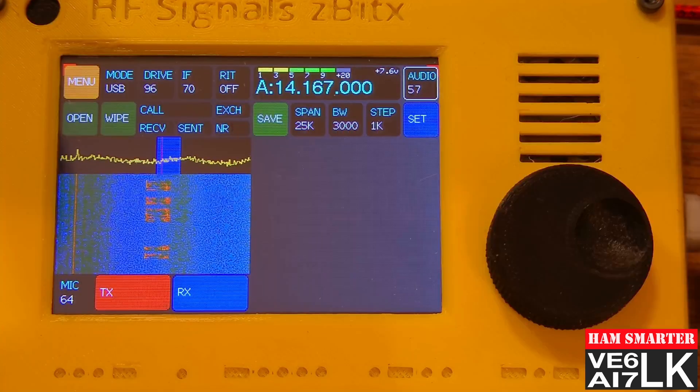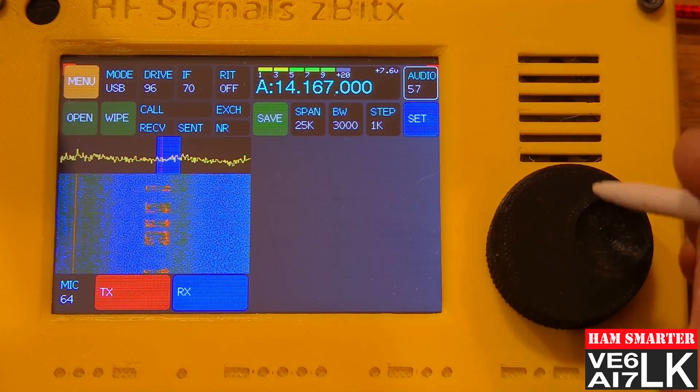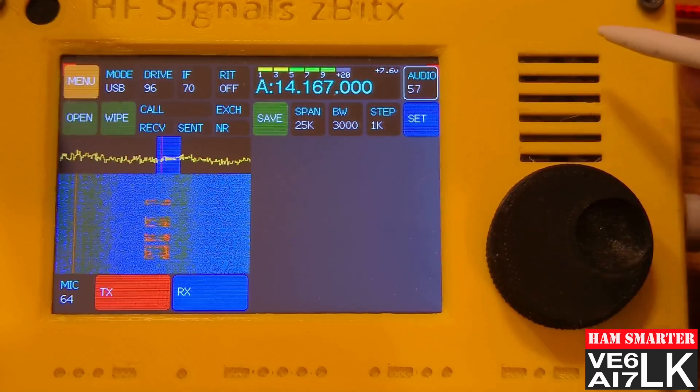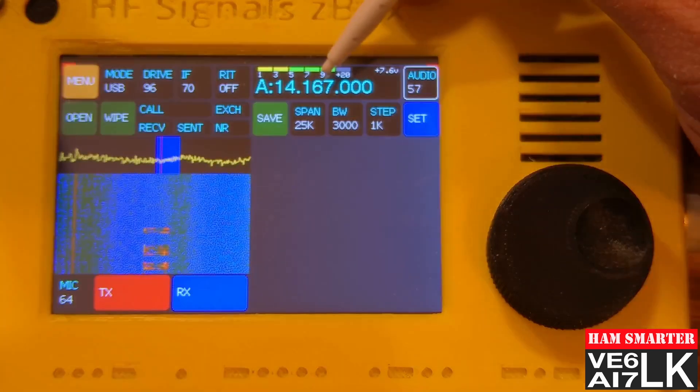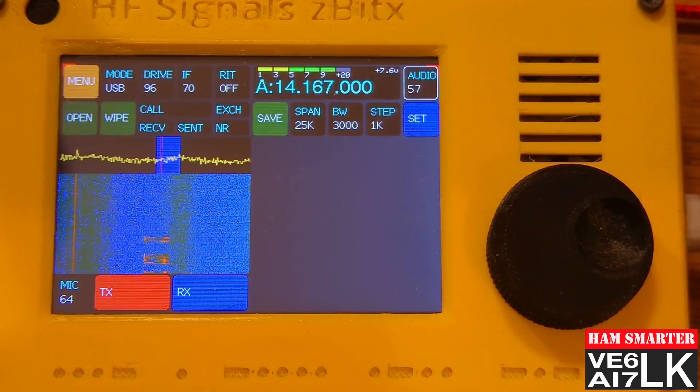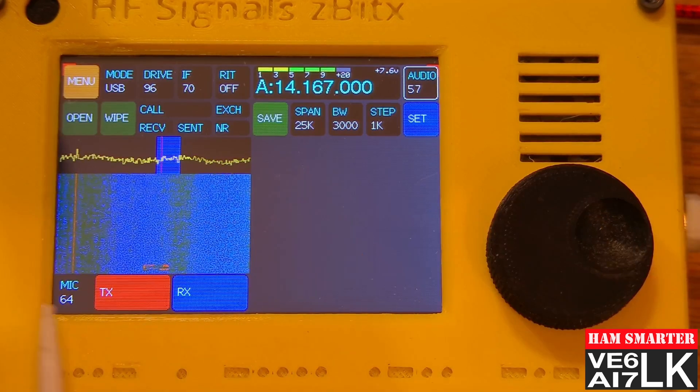So let's take a look now at sideband, and let's see how things differ from the prior modes we've been working with. Here I've got the radio set on 20 meters, and I'm listening to some guys chatting. You can see I'm in sideband mode on 20 meters. The big difference you might notice is that all those buttons along the bottom from the previous modes have gone away — the buttons at the bottom of the screen switch depending on what mode you're in.